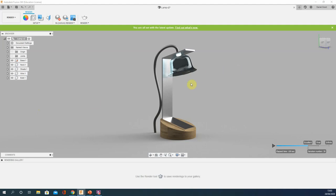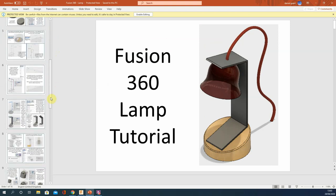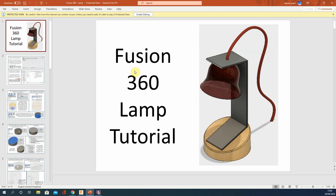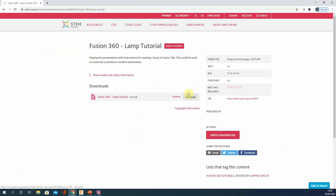Welcome to this video tutorial walking through how to make this lamp. This is using the guide PowerPoint produced by the STEM Center — you will need to have that before we start. It goes through every step of making this lamp, and that's what we'll be following. The only slight change we're going to make is to put a little light bulb in there, as there's no light feature within this model. The one we make will have a light element that should glow when we render it. This PowerPoint is freely available — just search 'STEM Fusion 360 lamp' and it'll be the top result.